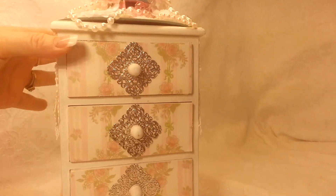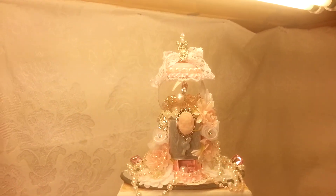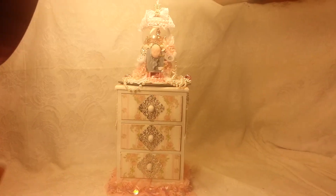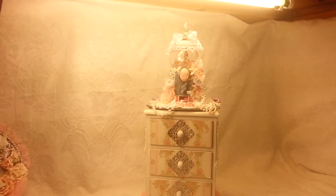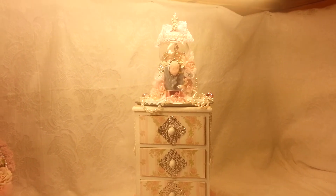There it is — my altered dresser for Matea, with the altered gumball machine. I hope she likes it. I absolutely love it. Have a happy scrappy day, bye bye guys, see you soon!